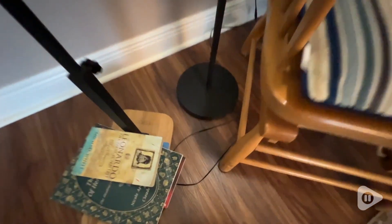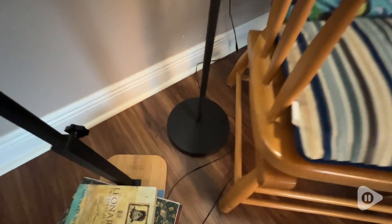The base of the lamp is sturdy and stable. I haven't had any problems. I can move it out from this spot and place it somewhere else. I've used it in my bedroom next to my bed, and I like it here next to my reading chair.